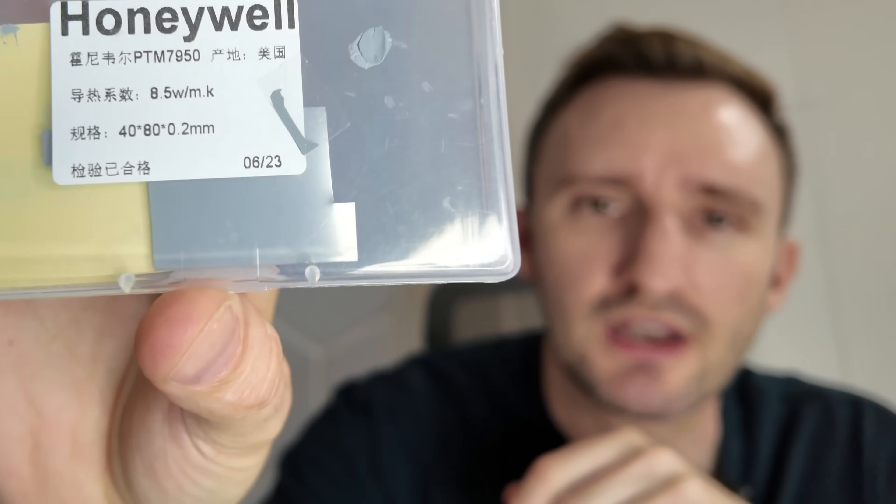I've been buying PTM from a site called eBuy7 — that's where I recommend it. It's Honeywell PTM7950 and it works amazingly well, much better than paste, and it appears to be authentic. However, you have to order it from China, it's imported, takes a little bit of time, and it's just not the most transparent selection. Some people may not be comfortable doing that, so LTT has their solution — they're basically selling it themselves, possibly through the same reseller.